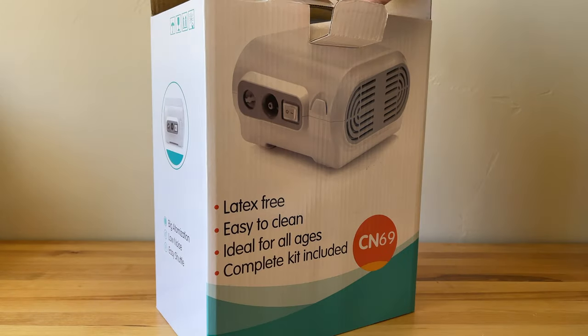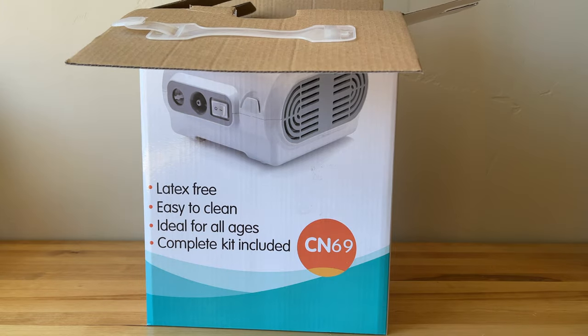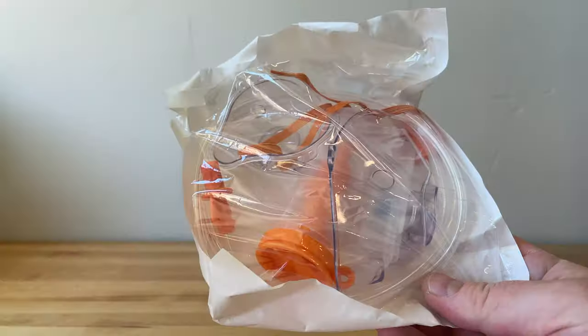I wanted something with a little bit more power behind it, and it seemed to me like this would be a better way to go than having something big and bulky on my face for any period of time.